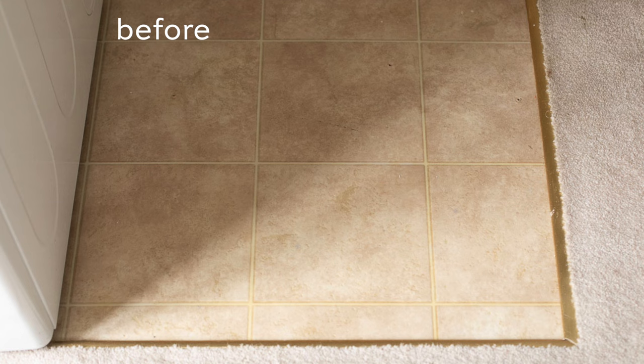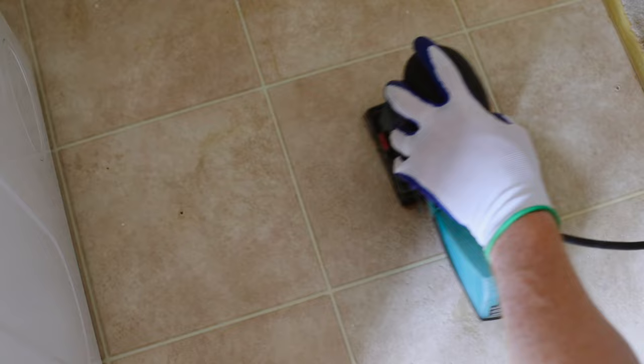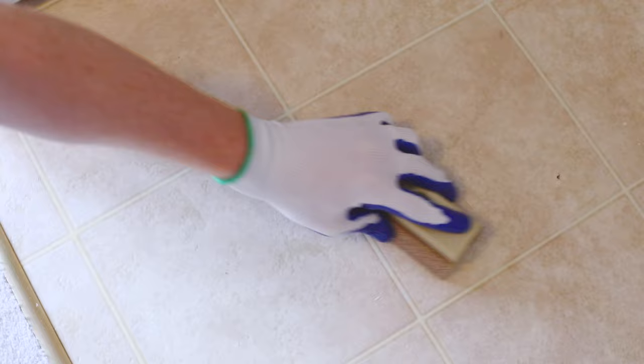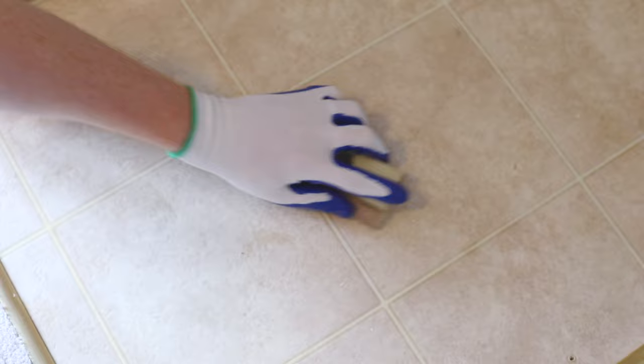If you're doing a large space, I highly recommend getting an orbital sander — it makes this task really quick, easy, and painless. They're really inexpensive at about $35 and will quickly sand your entire floor without a lot of effort. Otherwise, use a sanding block with sandpaper. You want to really rough it up, so use a low number — that means a high grit.